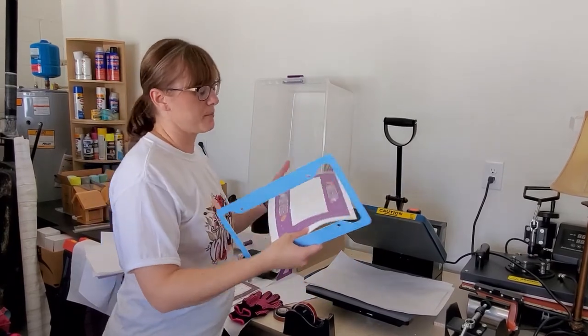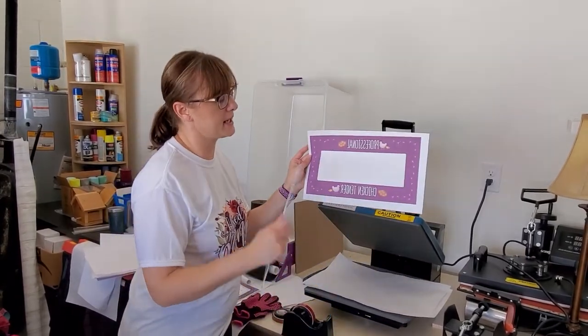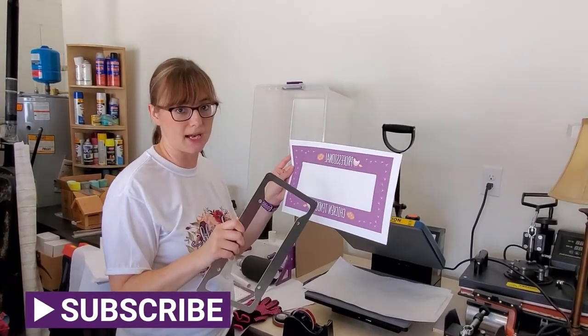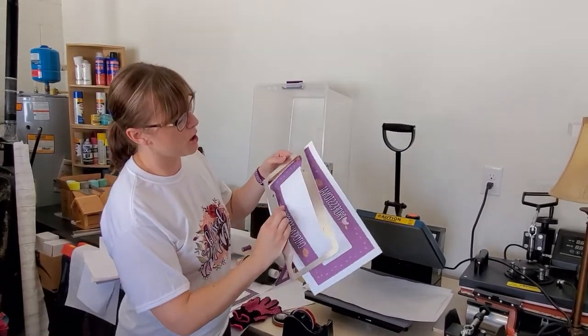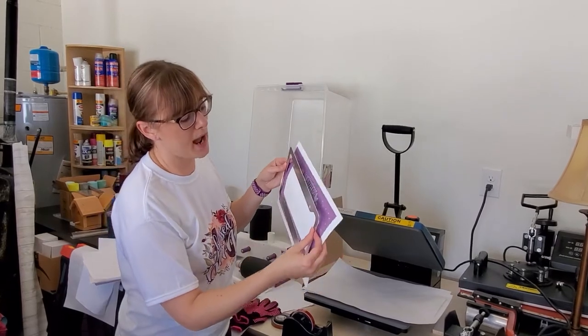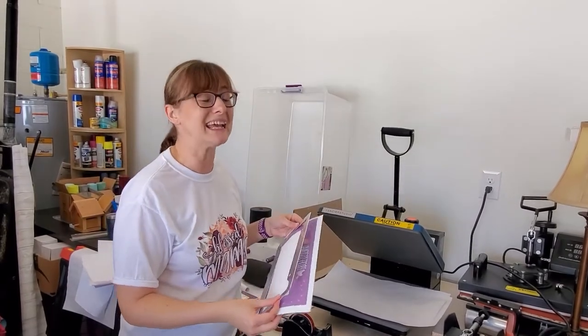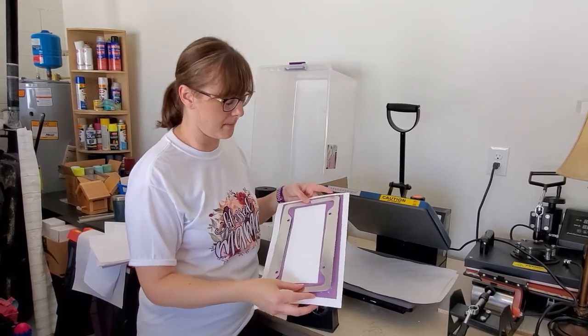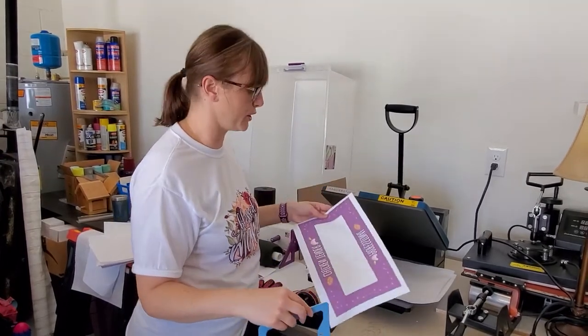I have my image which I've printed out. It is using 8.5 by 14 sub paper instead of the 8.5 by 11. If you have the Epson 2720 it can print 8.5 by 14 — you just have to buy the larger paper and you can find that on Amazon and I'll link that down below for you.